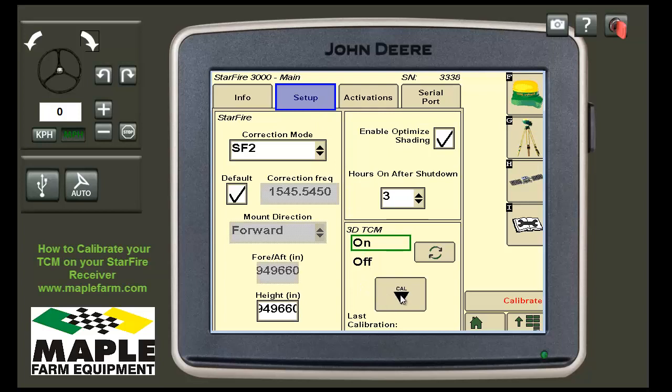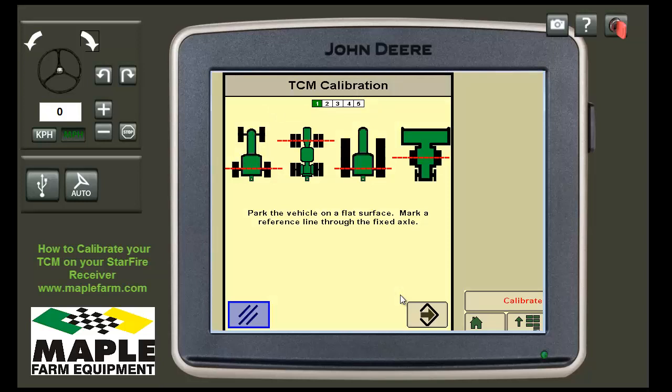Once you press the Cal button, it will give you more detailed instructions on what to do. First, it asks you to park the vehicle on a flat surface and mark a reference line through the fixed axle.